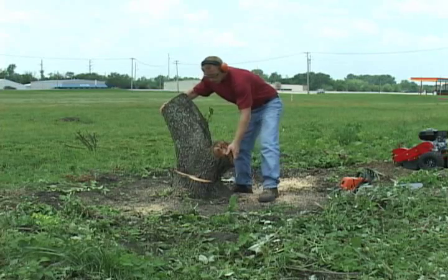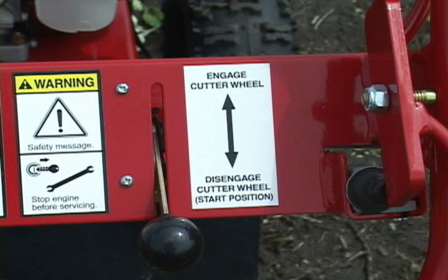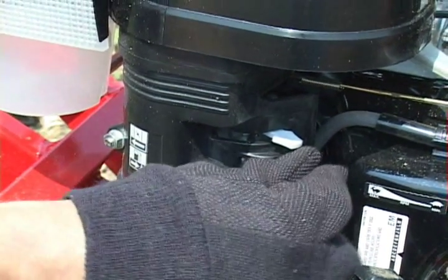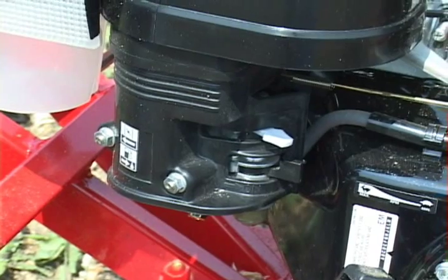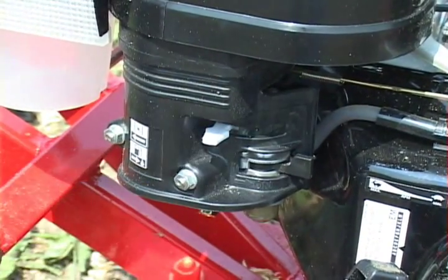Once the stump is ready to remove, you're ready to start your stump machine. First, make sure the throttle located on the stump machine handle is in the start-disengage position. Turn the fuel valve to the on position by pushing it all the way to the right. If starting the engine cold, push the choke control fully to the left.